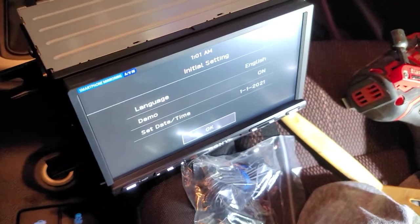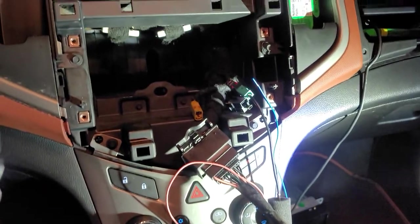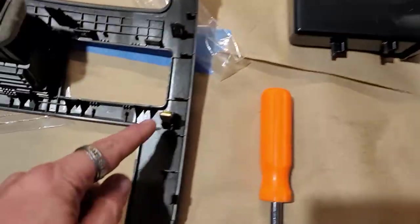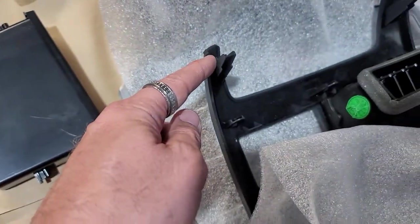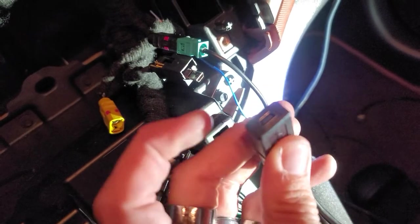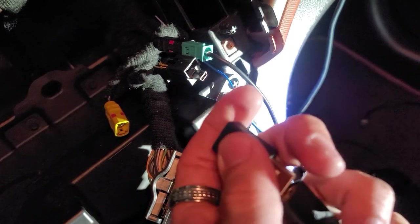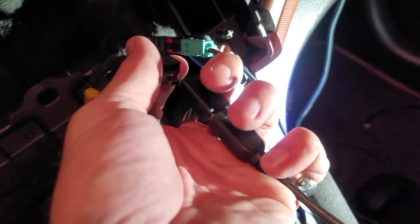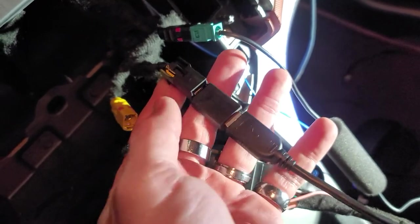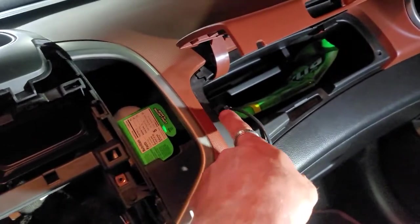We plugged everything in — the dingers are working and the radio is coming on, so that's a positive. You will need to transfer these clips over; just unclip them and transfer them to the new kit. You also need to pull off all four brackets and transfer those over as well. We took the mini USB adapter — not micro, it's a mini — which has USB on one side plugging into the USB port, and then plugs into the mini port on the radio. So you need a female mini USB to male USB adapter. It retains the factory USB, which works great.